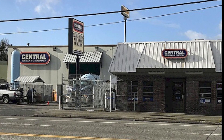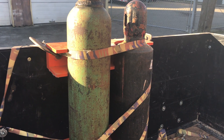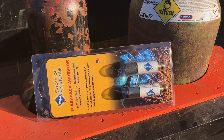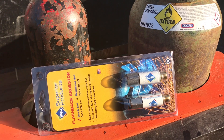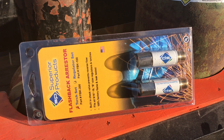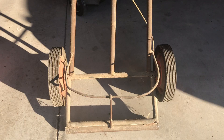Here I am back at the welding shop — why? Because I ran out of gas again, which keeps happening. I need some bigger bottles. While at Central Welding, I went ahead and picked up some flashback arresters. It's way overdue — I should have done this years ago for my torch.